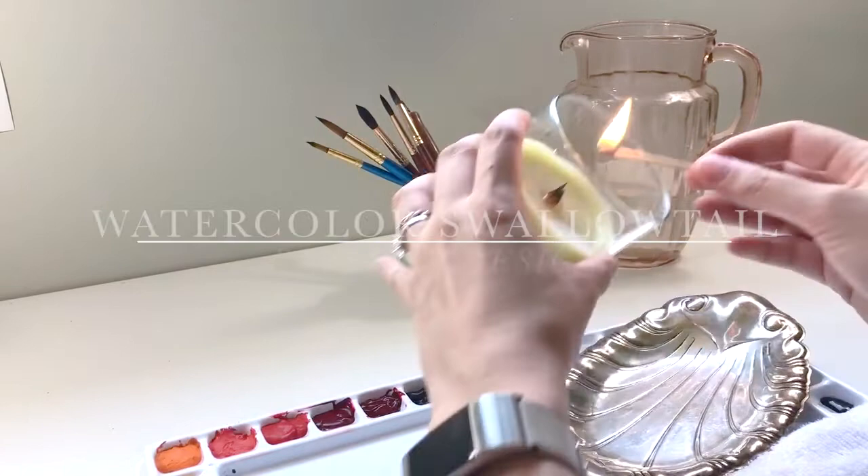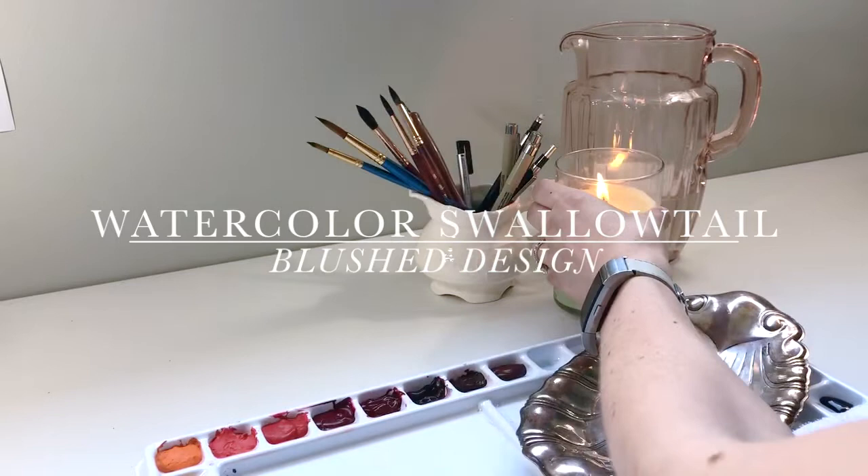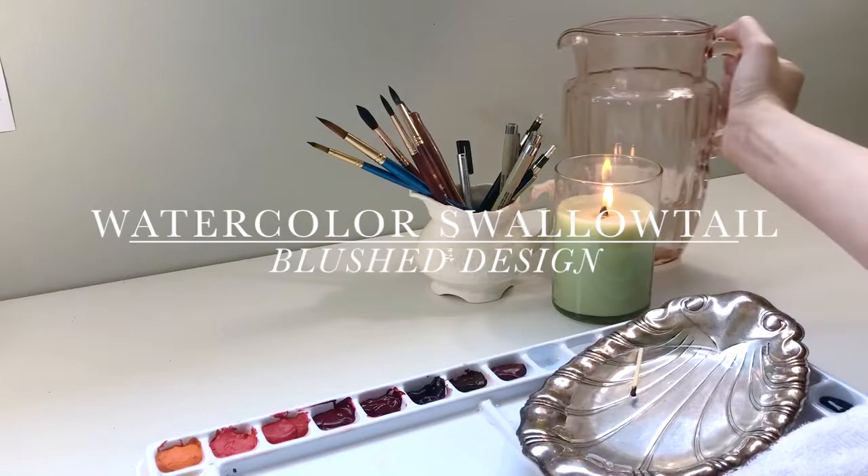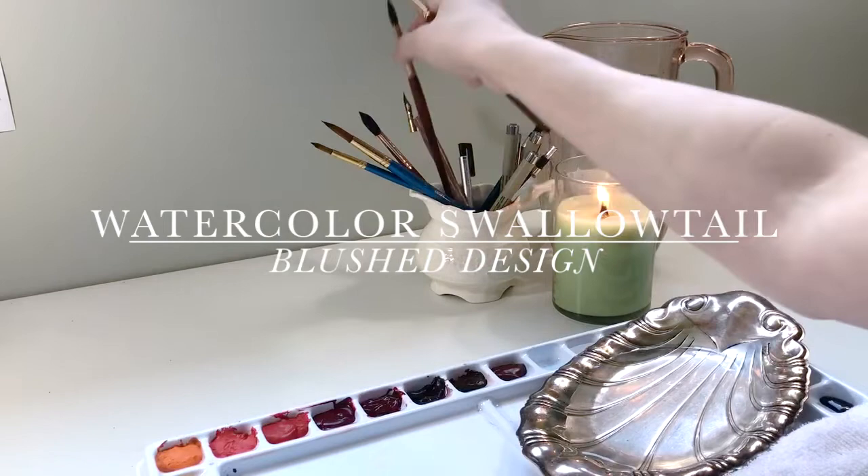Hello and welcome back to the Blush Studio. Today we're going to continue our little butterfly series by studying the yellow swallowtail butterfly. This is a beautiful yellow butterfly with some black stripes and even some blue details. I'm really excited to show you how I created it, some mistakes I ran into and different ways that I fixed it, and just some techniques I picked up along the way to create a more realistic looking butterfly.